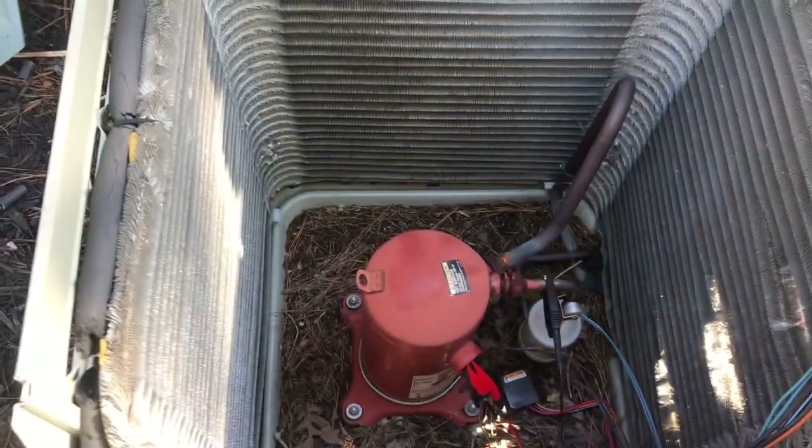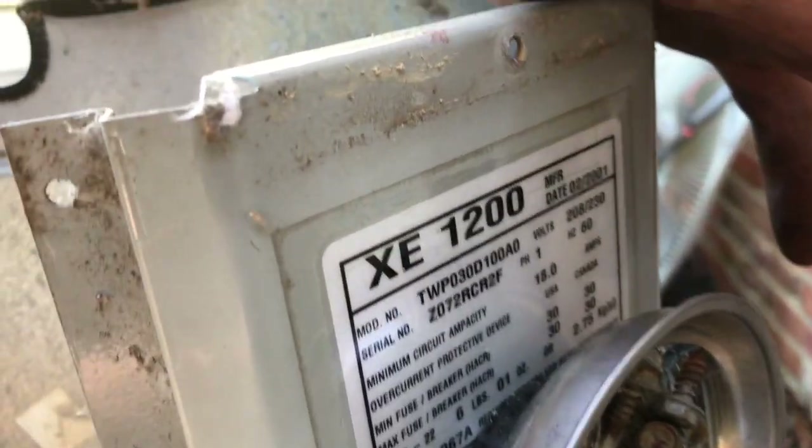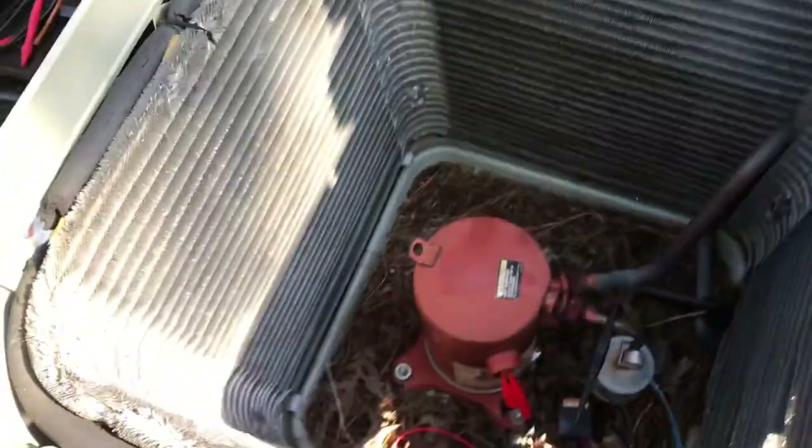But anyway, got a dead compressor, which means they will probably be getting a new unit. This is a XE-1200 from 2001, R22.